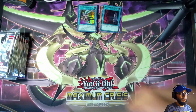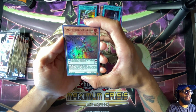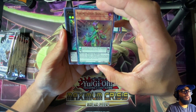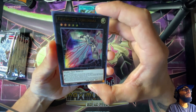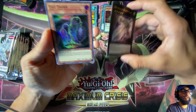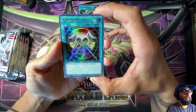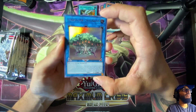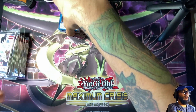A pendulum rare — Metalfoes Bismugear! He's like on a bike. The Metalfoes Yu-Gi-Oh cards have really cool art. Artifact Durandal — kind of looks like Artifact Lancea but maybe this monster works with Lancea, I'm not sure. Evil Thorn. Resonator Call. Sun Avalon Dianome — a Link 3 plant monster. Super cool so far.